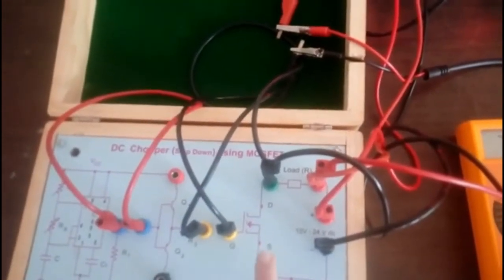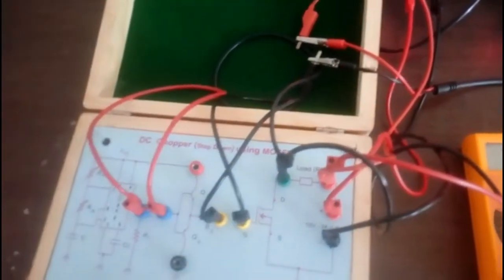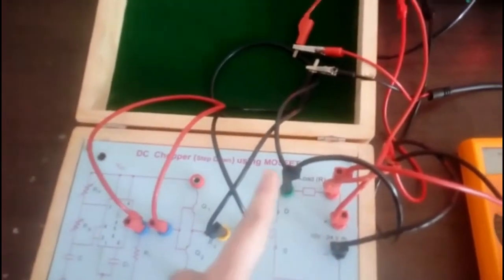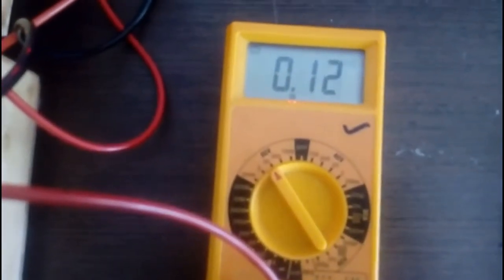I have given 15 to 24 volt supply. A chopper always converts a fixed DC input to variable DC output. Since it is a step-down chopper, the average output voltage will always be less than the input. I have selected 15 volt from a regulated DC supply. The load is already internally connected. I have connected a DMM set to DC to observe the output voltage.